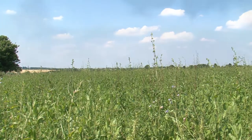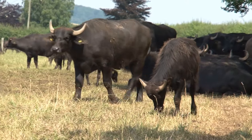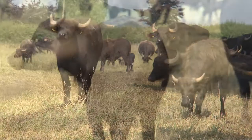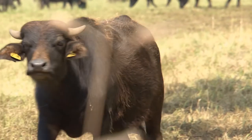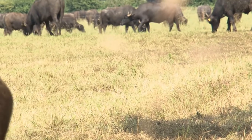What we're finding with the buffalo is that they like eating mature stands of grass. They get the seeds out of the grass, eating off the seed heads and knocking a lot of grass seed to the ground, so we're getting new grass growing through, and they are doing very well on it.